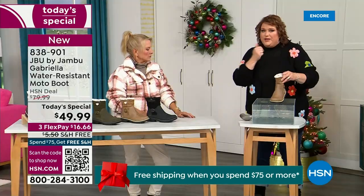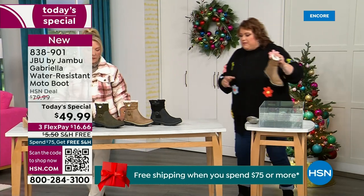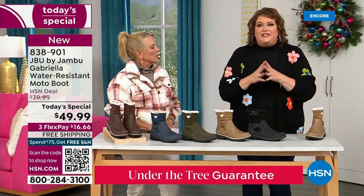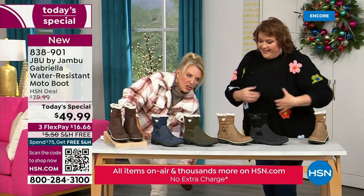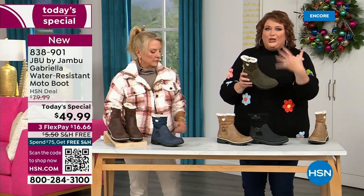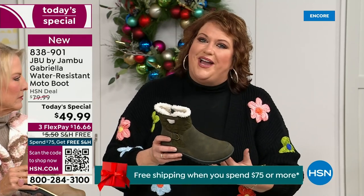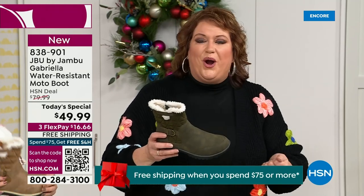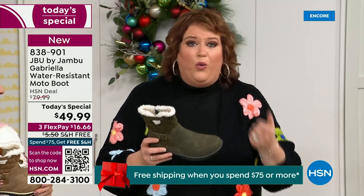So APMA, water resistance — but let's break it down further. The outside is a man-made material designed to be water resistant, but it's meant to give us that faux nubuck leather look. And it actually feels like it. When you touch these boots, it's hard to tell that it's faux leather versus the real thing. That tumbled look gives it that vintage style that is so big right now.